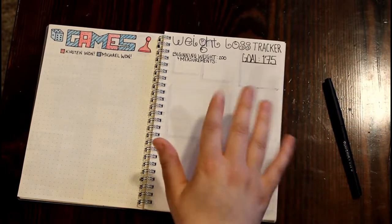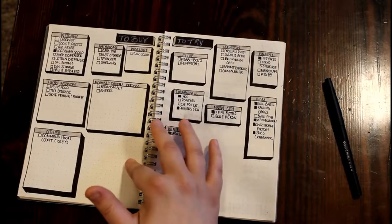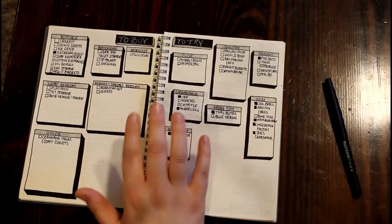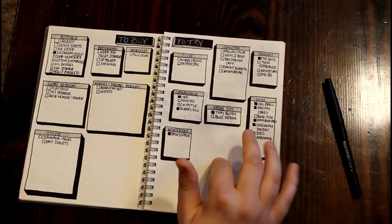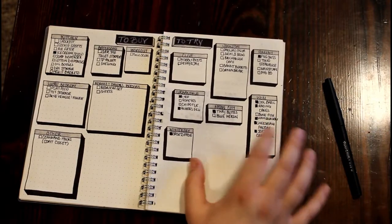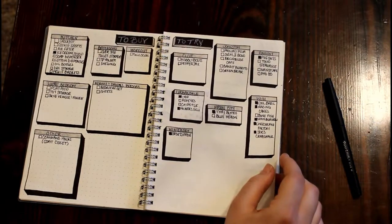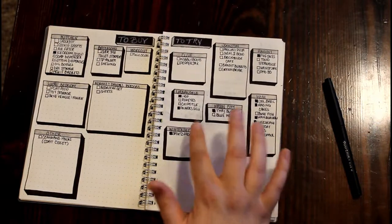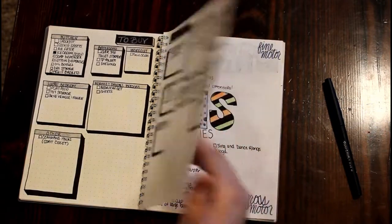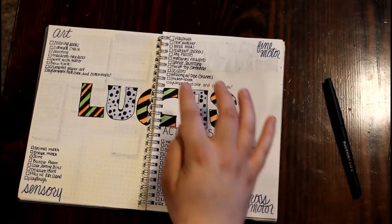This is my 'to buy and to try' list. 'To buy' is things for the house, and 'to try' is different restaurants we want to visit, because we always have such a hard time figuring out where to go and usually end up at the same places. So this is just a list of places in the area we want to try.